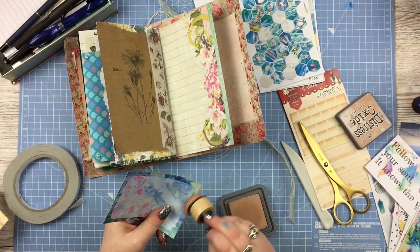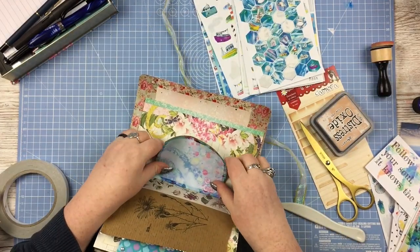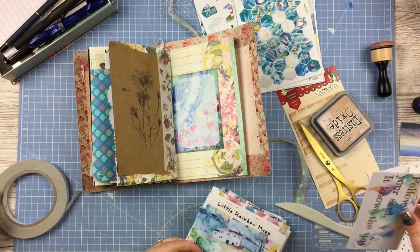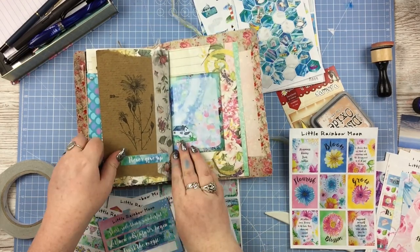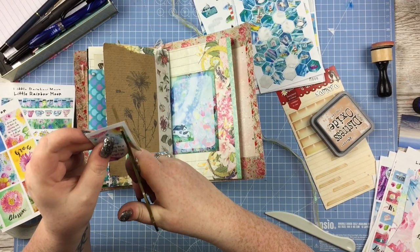The paper I've stuck it down onto isn't really a page — it's more of a tip-in. So I just added a wide strip of washi just to strengthen the page a little bit, because it was only stuck on by a couple of inches.